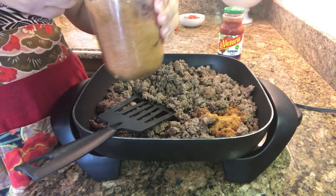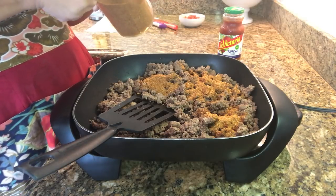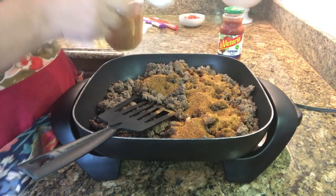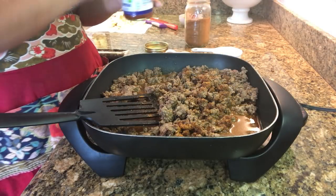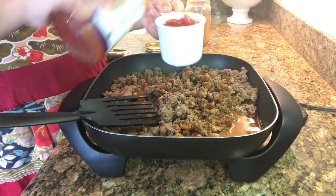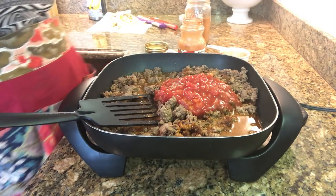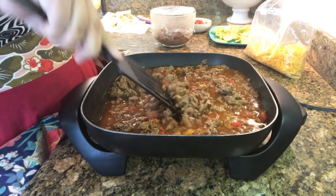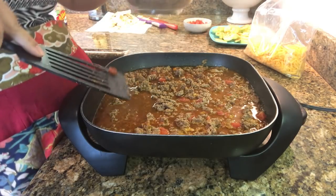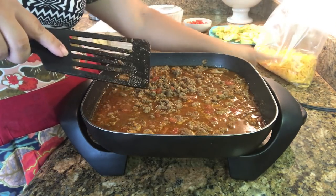I'm just adding some of my taco seasoning to the meat right here, and then I'm going to add two cups of water and some salsa — this is going to be super good. Because I know my family, I'm only going to put in one cup of the chunky salsa and make up for it with a little bit more water. This is also when you would add in your beans, but my family doesn't all like beans, so I have mine on the side — I made a crock pot of them a couple of days ago. I have my lettuce coming and my cheese ready to go.